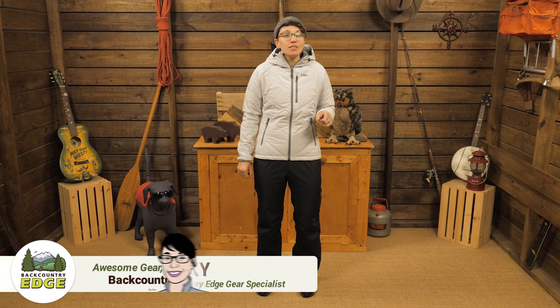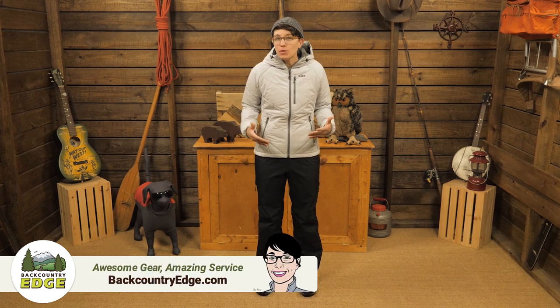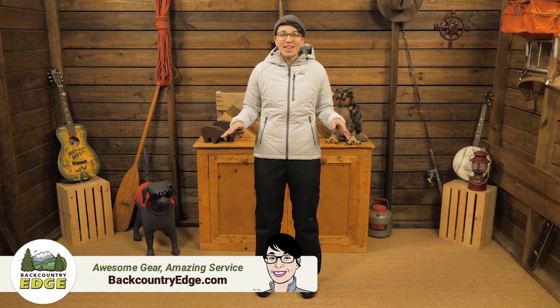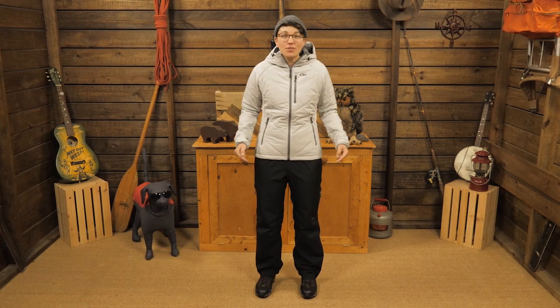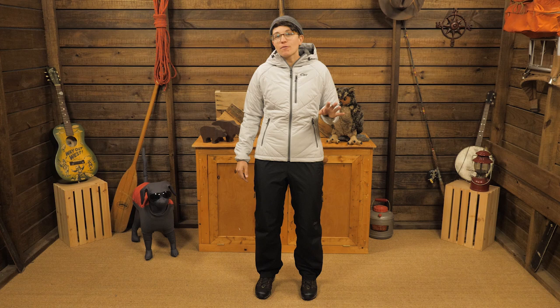These are the Outdoor Research Women's Aspire Pants. They're durable but still lightweight and packable. If you plan to spend all day in the rain and venture out no matter what the forecast says, these are the pants for you. They're perfect for backpacking and hiking, so let's check them out.